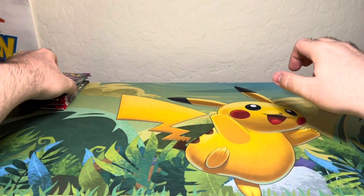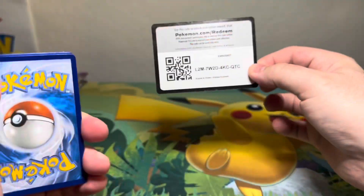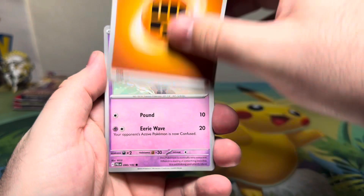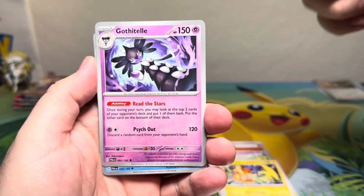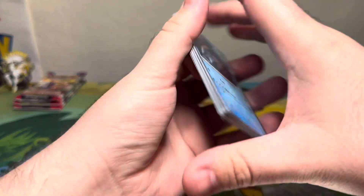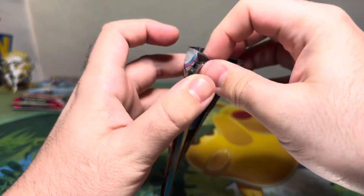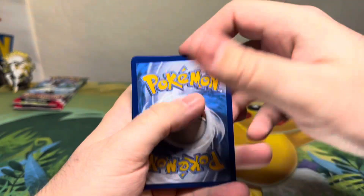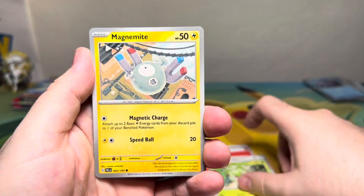I'm glad I finally pulled the trigger after deciding to skip the other Vaultex binders. I think they've done three — they did one for Brilliant Stars. If anyone knows which other sets they've done, let me know in the comments. They did Brilliant Stars, Scarlet and Violet, Paldea Evolved, and then the Obsidian Flames one — that pre-order comes out on Friday. Hopefully I can get the 12-pocket version of that one too because it looks really nice.